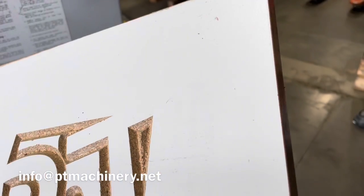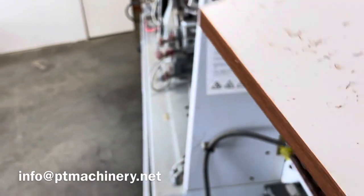This has been a quick video on the KD55 Brandt Edge Bander. Thanks for watching.